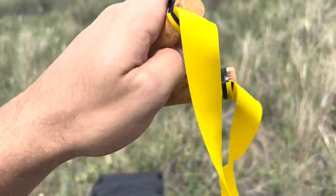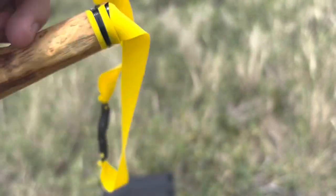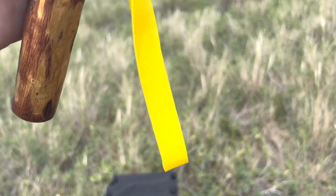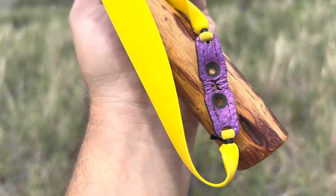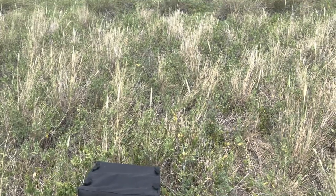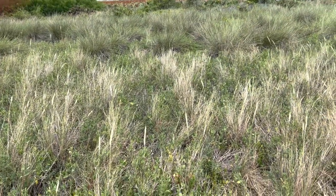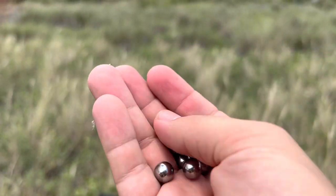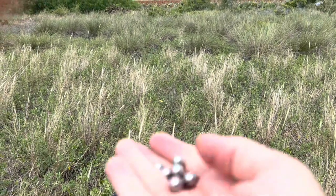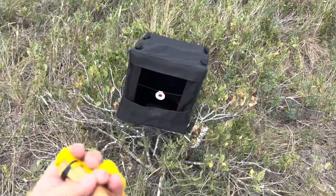For the bands I'm using Sniper Sling .6 — these are 23 down to 15 — with the pit-locating pouch. And for the ammo, I'll take one out of my pocket: I'll be using 3/8 steel, which is the normal standard size that I use.